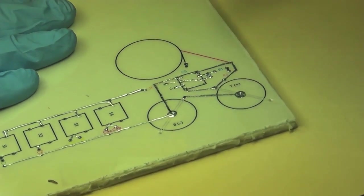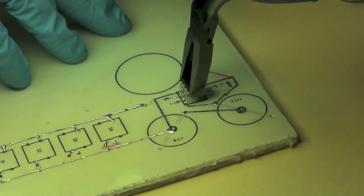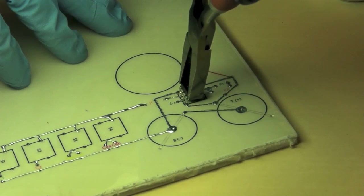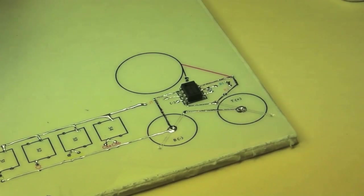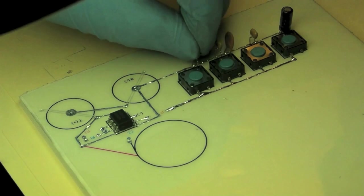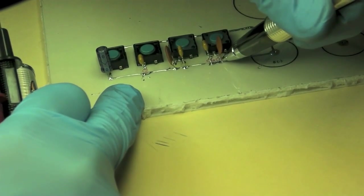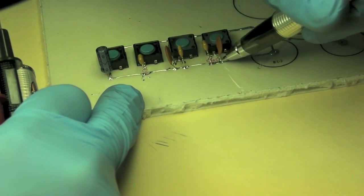Once the traces were all drawn, it was time to mount the components. I put them in carefully so as not to smear the ink around. Once the components were mounted, I used the pen to fill in around the leads just to make sure that the leads made clean connections to the wires.